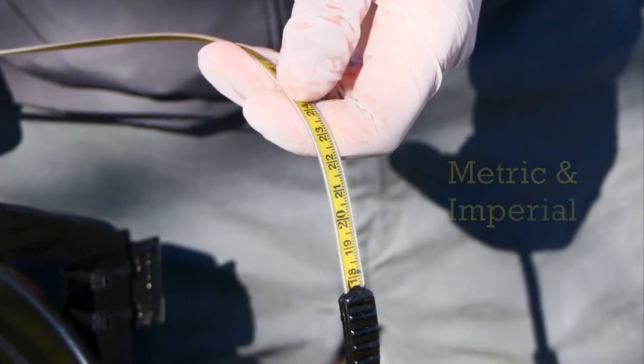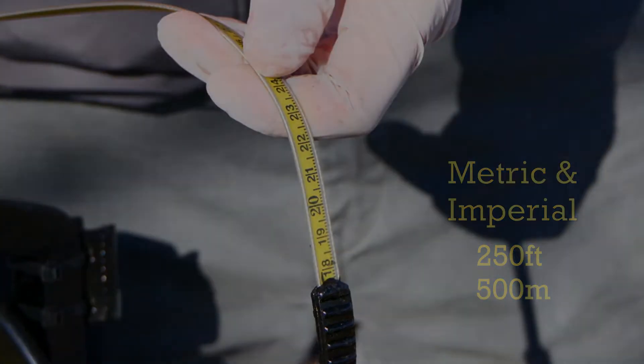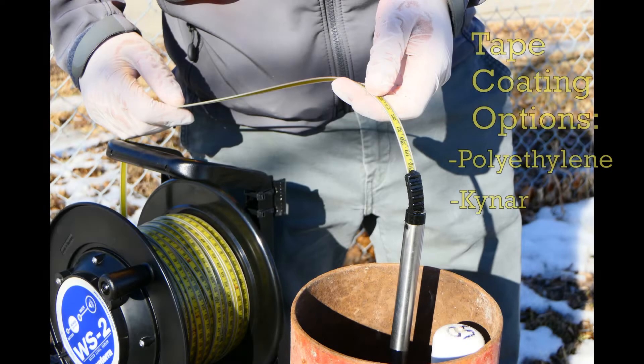This tape is available in metric and imperial and comes in lengths up to 250 feet or 500 meters. The graduated tape comes in two coating options: polyethylene or Kynar.